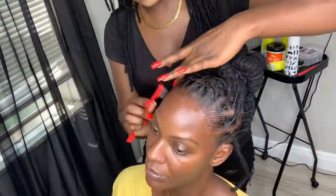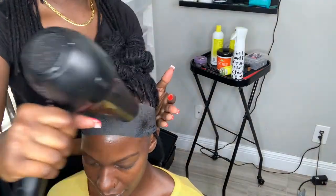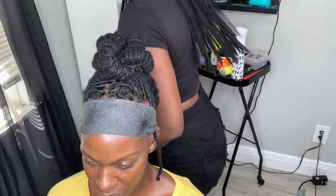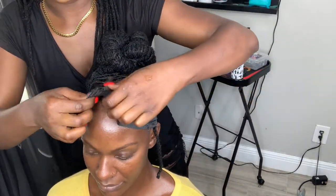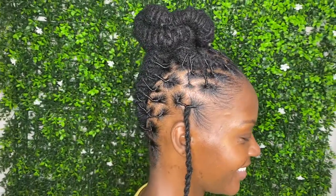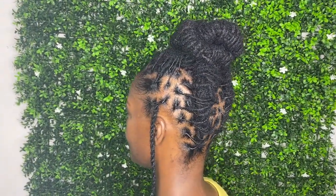To finish up this style I am going to lay her edges and give her some oil spray — and after that comes the big reveal. Thank you so much for tuning into another video. If you like this video or this style, please don't forget to leave a like and a comment, and do not forget to subscribe. Bye!